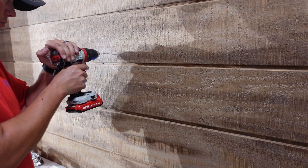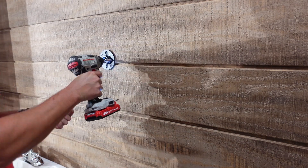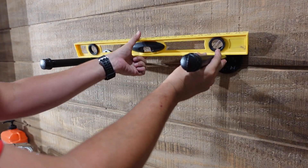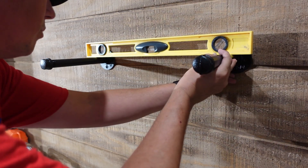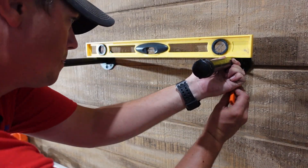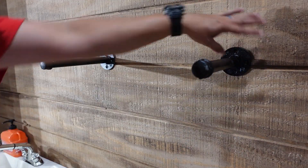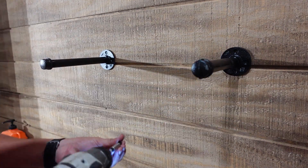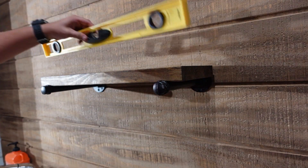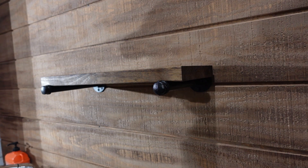We're going to go ahead and measure and mark out the location for our shelves and start to fasten those to the wall. Before I put that second pipe in place, I'm going to rest a level on top of these just to make sure our shelf is going to be nice and level, and then we can go ahead and mount our second shelf bracket. Now we can go ahead and set our first shelf on top of these pipes to see how it looks and check for level. Since my shelves are 24 inches wide, I'm going to have my pipes inset about two inches, just so I have a little bit of overhang — I think that gives it a much nicer look.